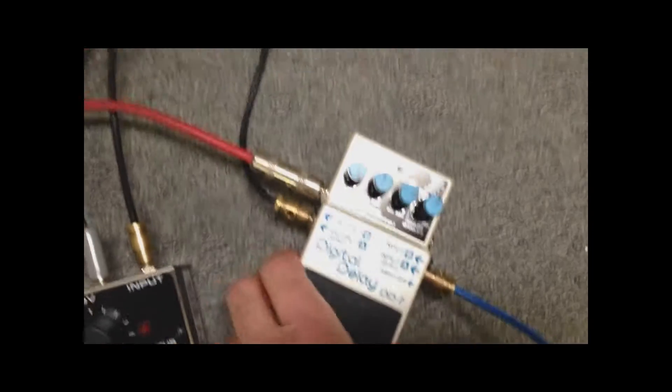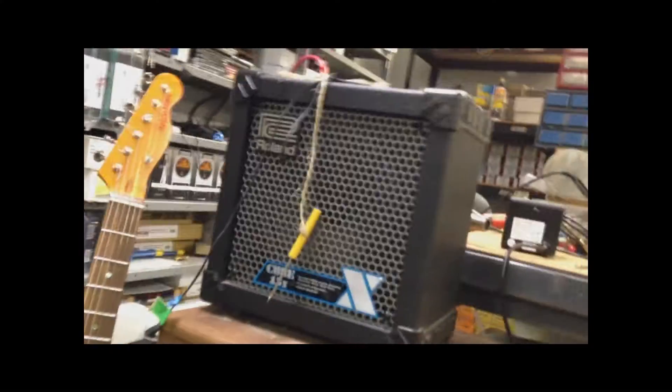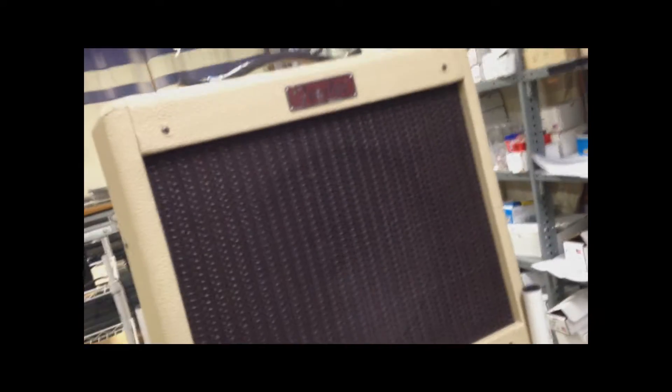For example, the DD7. I'm using it in panning mode to send the signal back and forth to two different amps. I'm running a little Roland Jazz Chorus over here, and a nice Pro Junior over there.